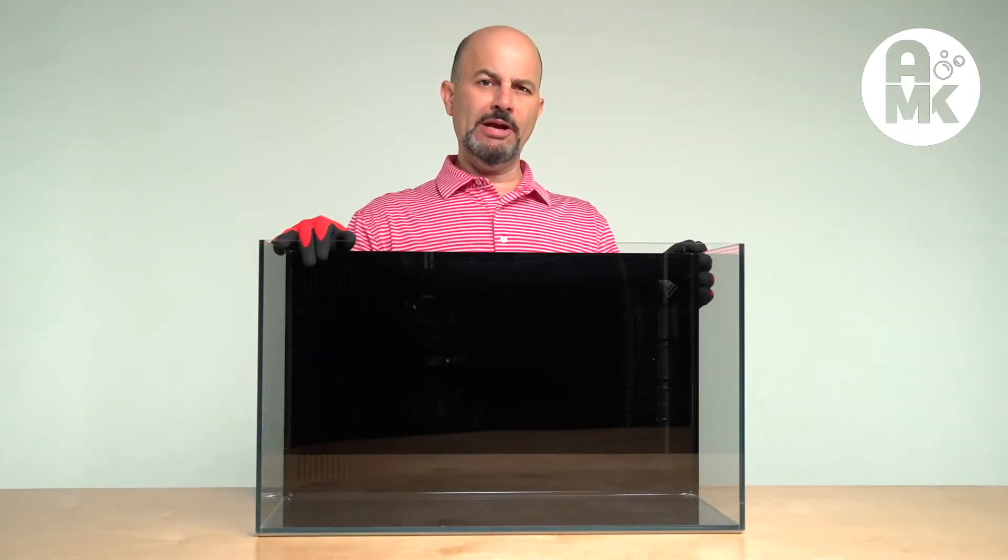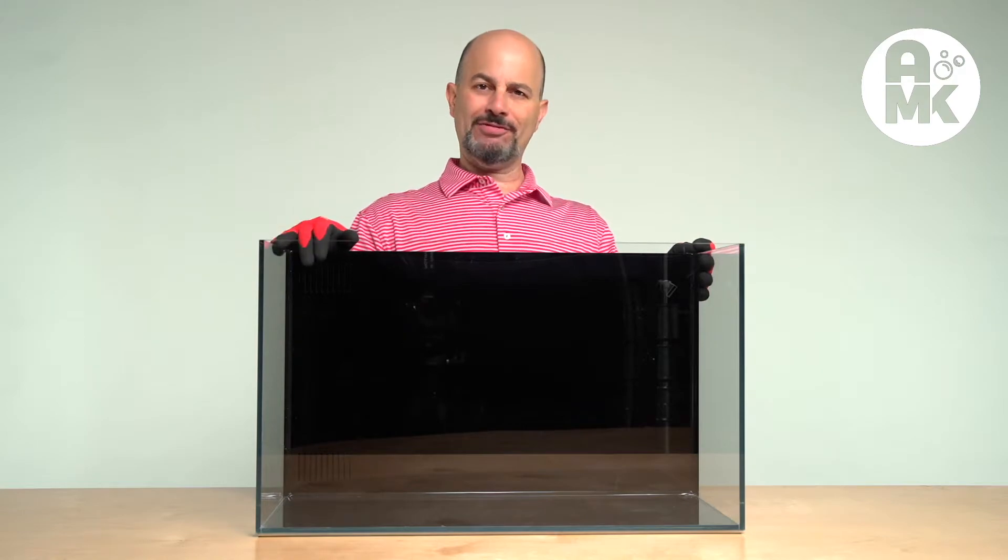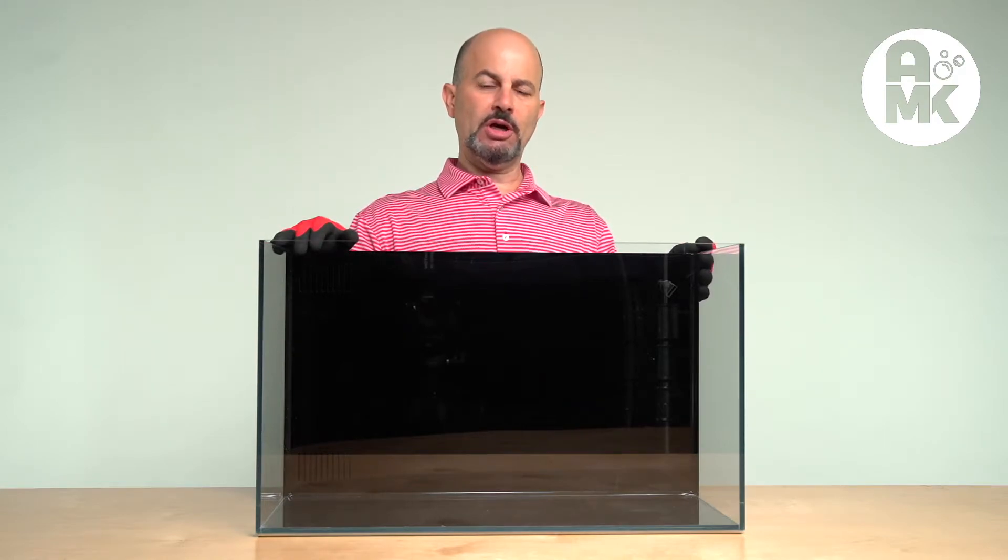Ralph Cabbage, Aquaman Knox. Today we're looking at the UpAqua Back Filter Ultra Clear Aquarium.